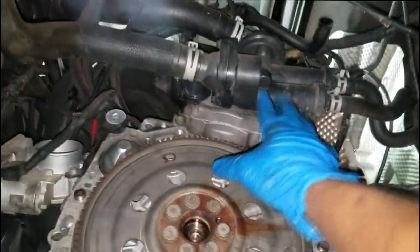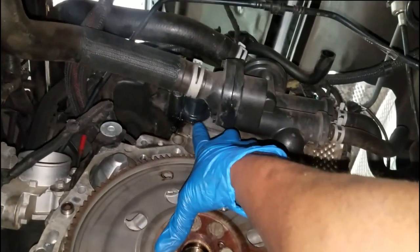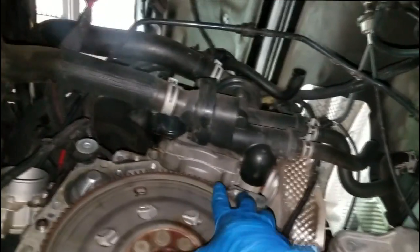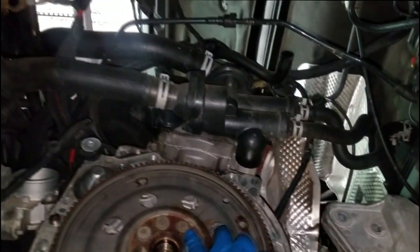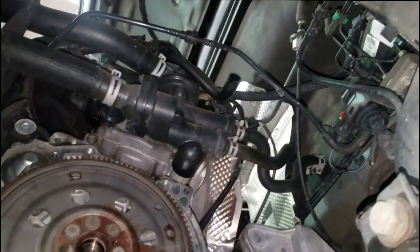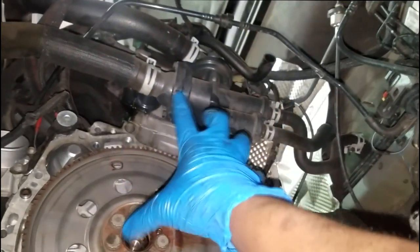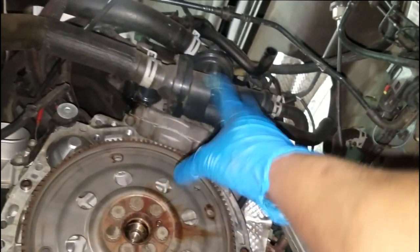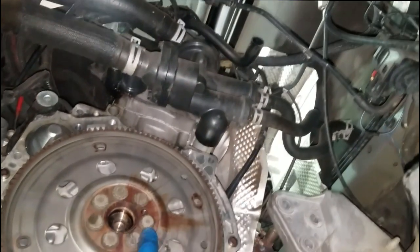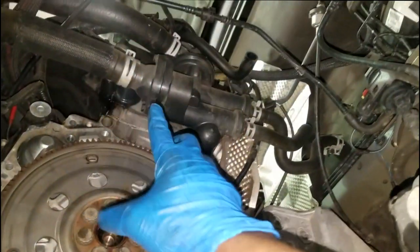Right there, that is a coolant bleeder valve housing, and it's starting to leak. It's hard to tell if it's oil or coolant. These are fairly easy to deal with. This car is set up with two thermostats and O-rings in between the valve and the head. A lot of people go ahead and replace the whole bleeder valve, but you can just take it off and do the seals because the seals flatten and start leaking.